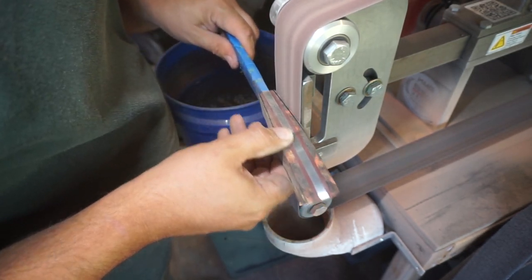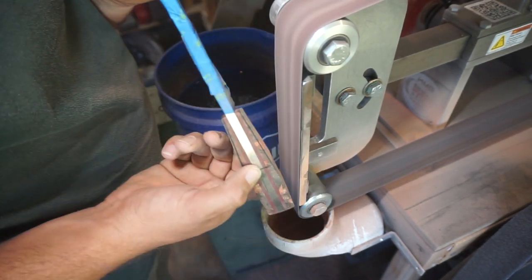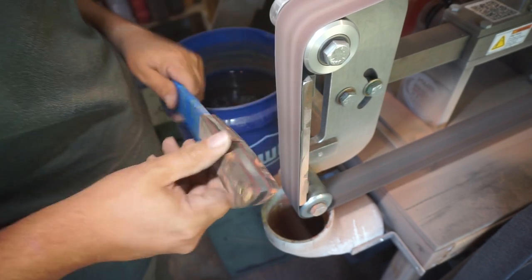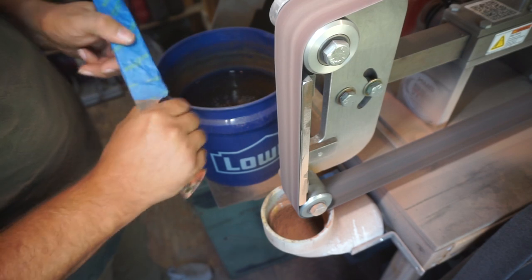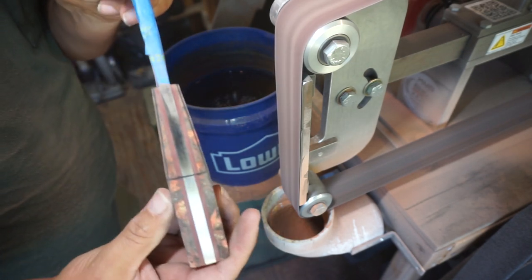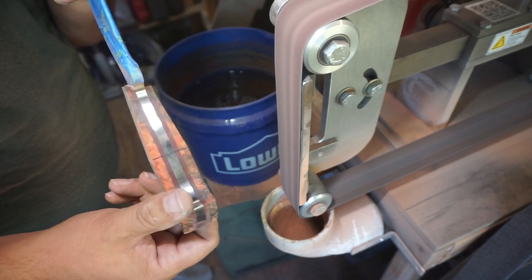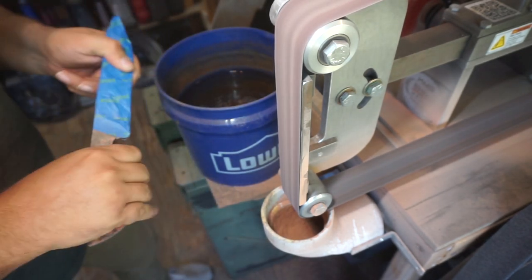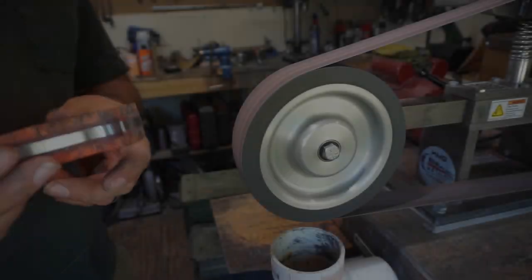I can't say it enough — make sure you're putting this in your hand and seeing how it feels as you're doing this, because you can easily by eye make it to where it's in the wrong spot and you end up with a hot spot where the handle is binding up in your hand and it becomes uncomfortable. Just make sure to hold it multiple times.